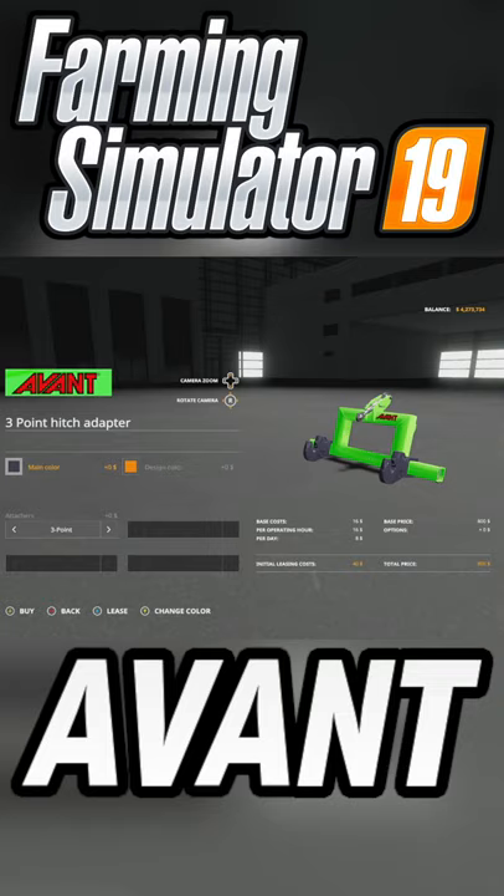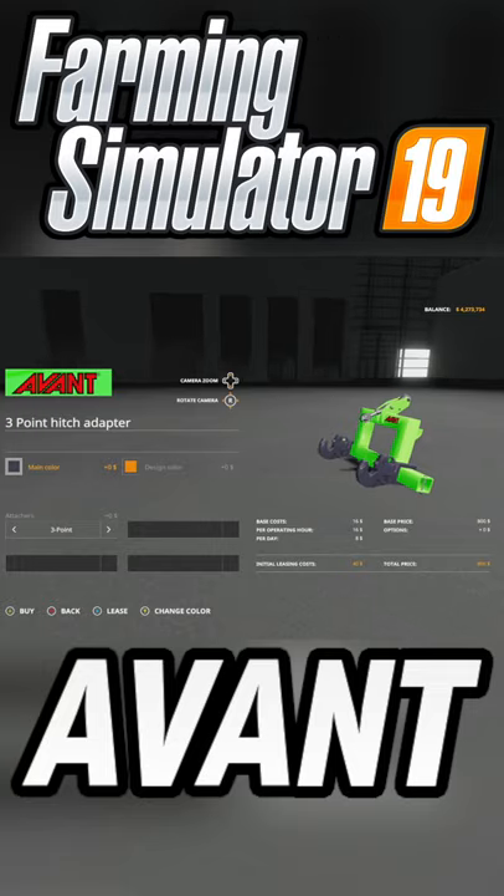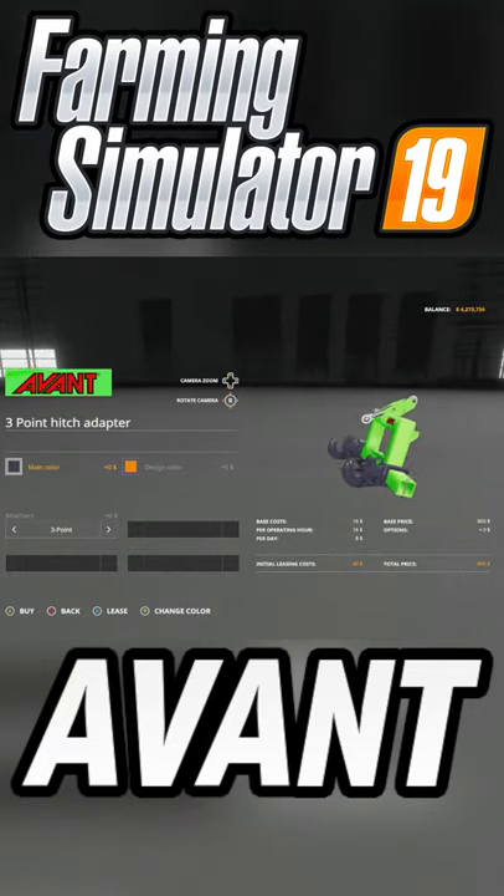Your only mod update for all platforms today is going to be the Avant series. This is going to be changelog 1.6.3, which added adapter three-point. Here it is — this hooks up to the front loader on the Avant series.